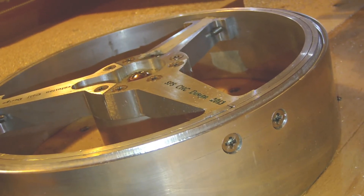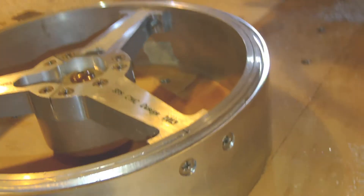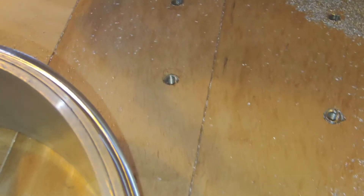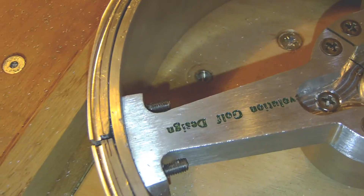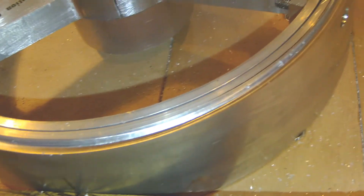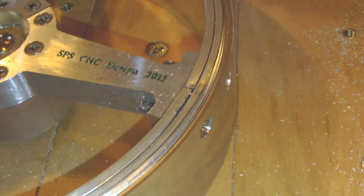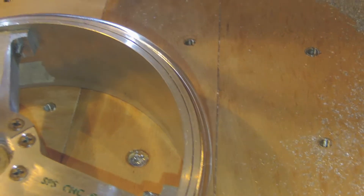The height of the groove on the external side was milled — the result is very good. Both sides are made; it only remains to do a test fitting with the tire to see if it works well.